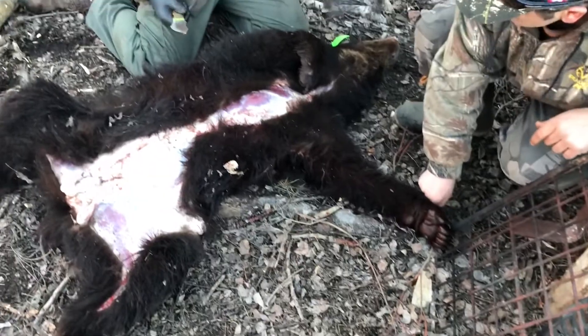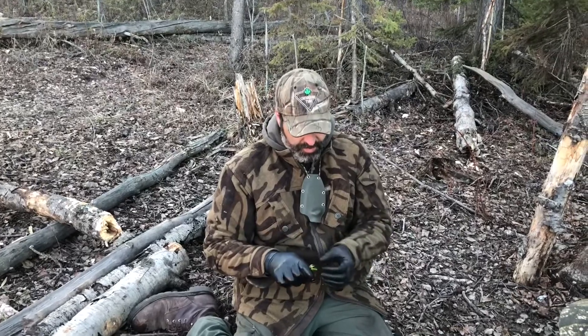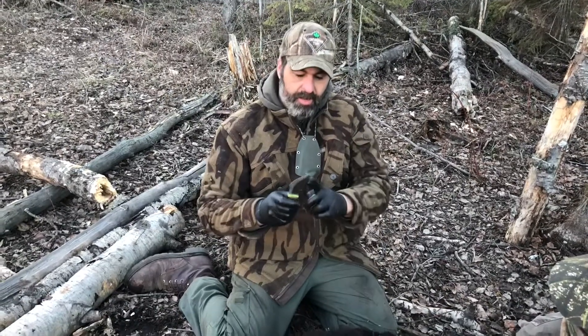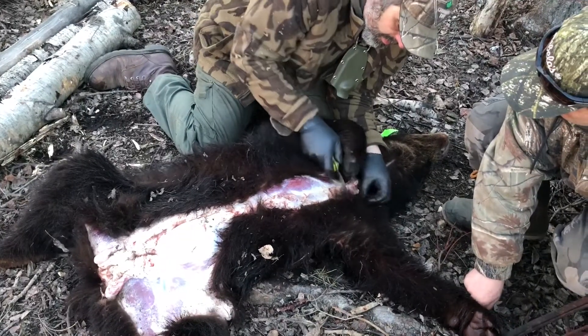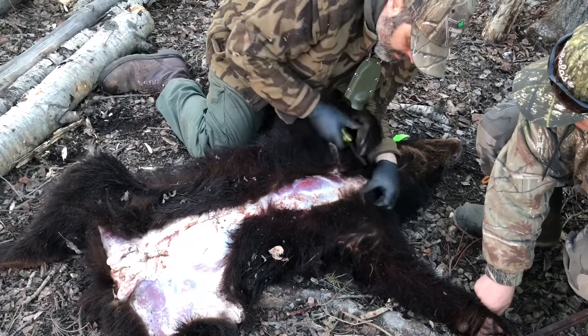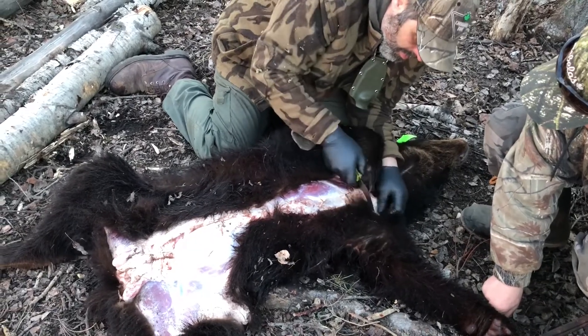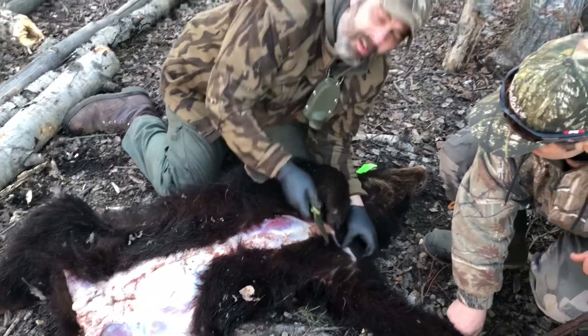I'm gonna do the other side. When we get to start moving the fur — so far this knife works good for me. The belly and the underneath to start the cut works perfectly. So I'm gonna continue and we're gonna start filming again soon.